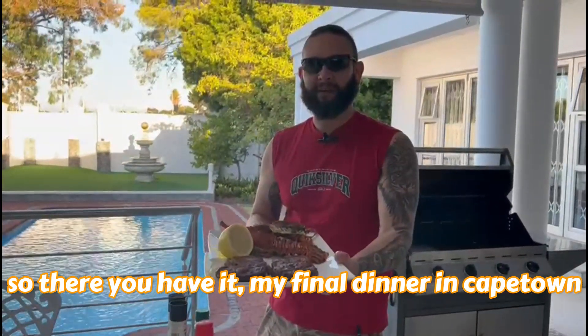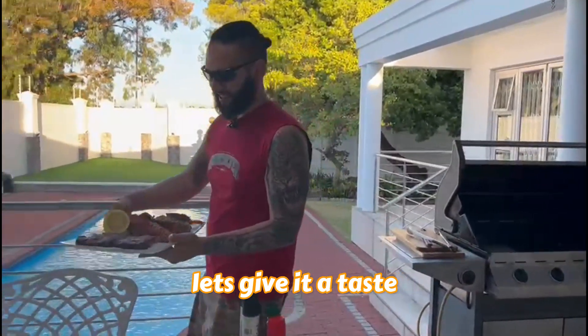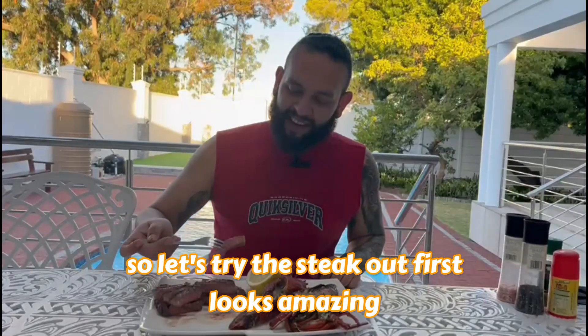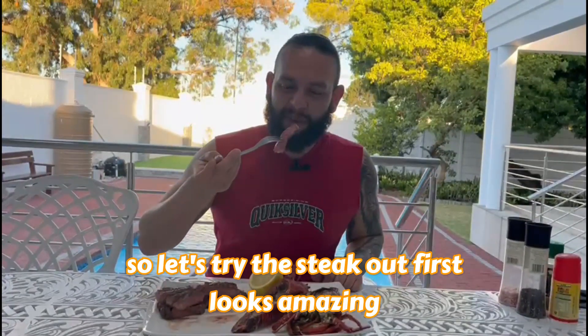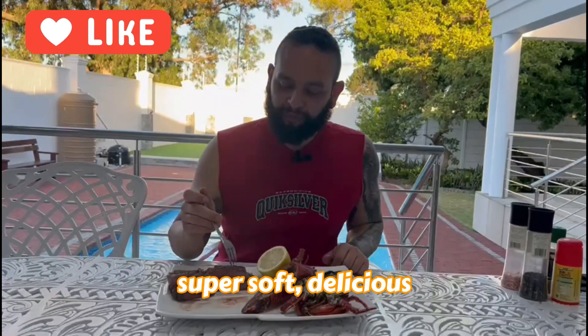And there you have it. That's fine and good. Good taste. Let's try the steak out — it's amazing. Super soft. Delicious.